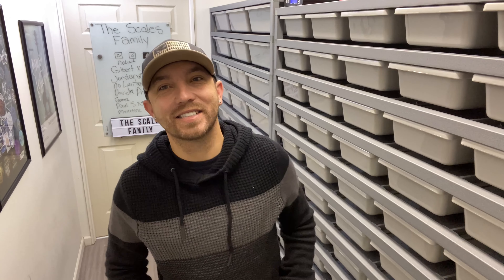What's up guys? Welcome back to the Scales Family Reptiles. I'm Jordan and in today's video we're going to be showing you some of the cool snakes that we've gotten over the last few weeks.